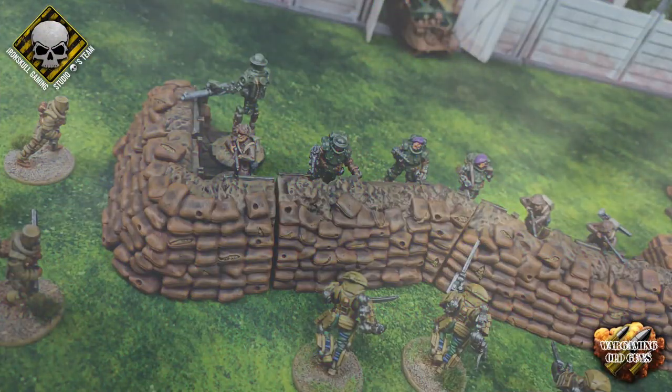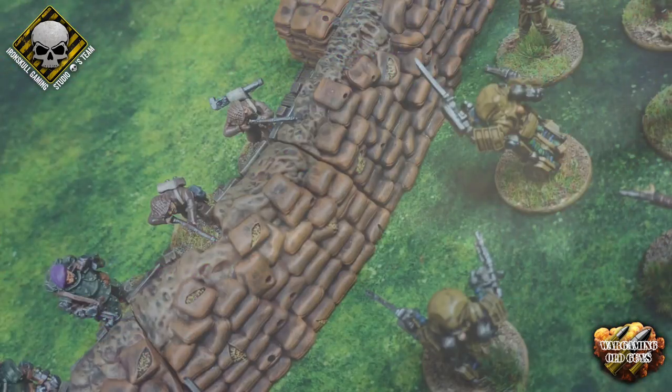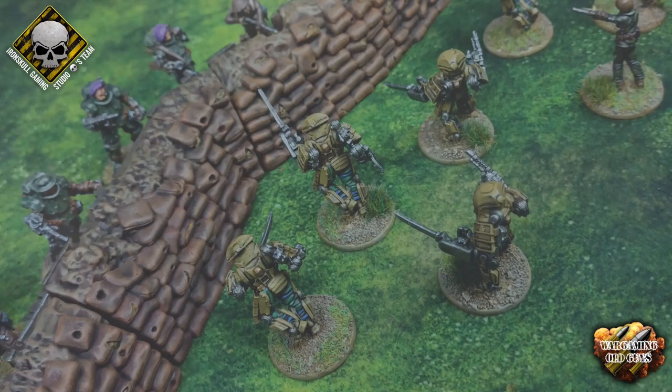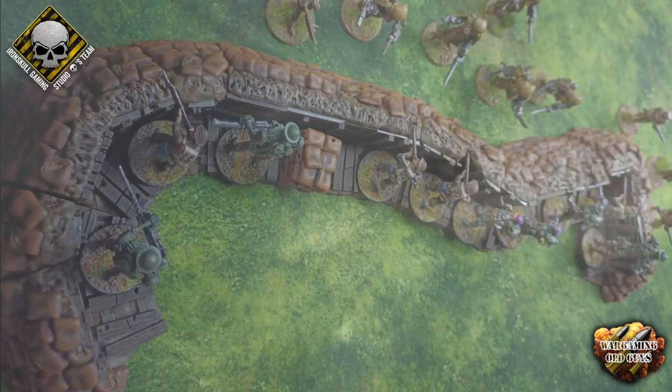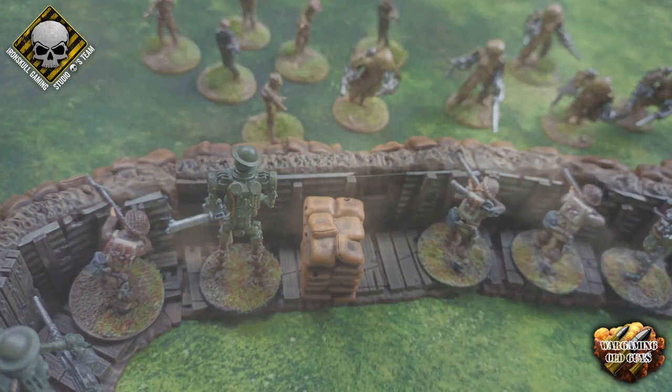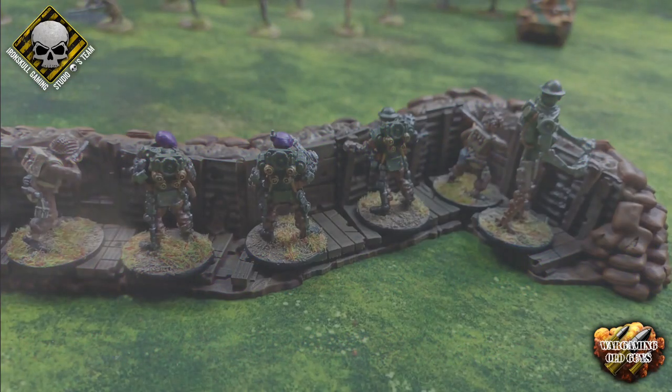Hi, it's David here from Wargaming Old Guys, and as part of the Iron Skull Network of Creators we've been asked to look at the Gloom Trench 1926 Trench System, which is designed by Fickle Dice Gaming. This is going to go live on Kickstarter mid-July, so go over and check them out — the Fickle Dice Gaming website is in the link below. I've already done a blog entry on the review of the printing, so there are links in the description below for that as well.